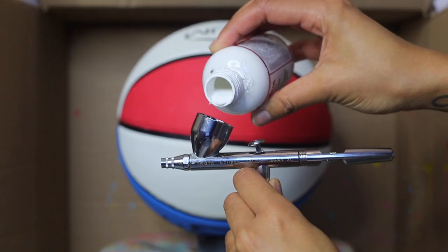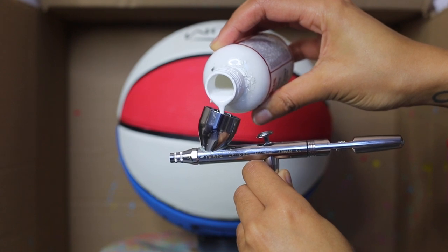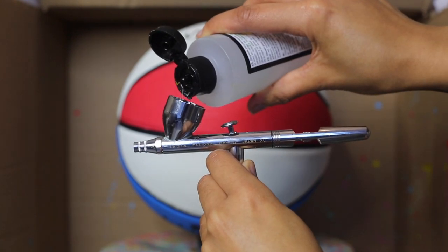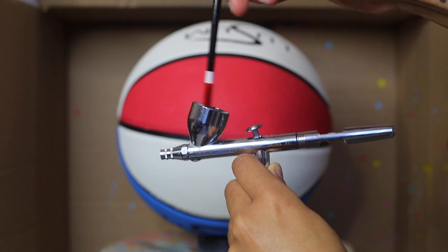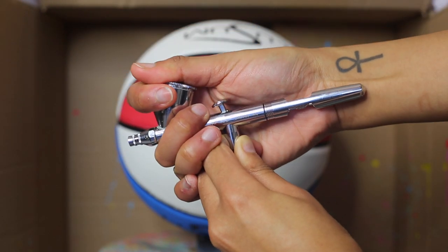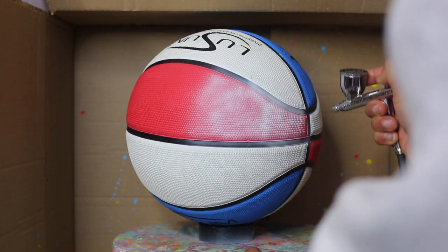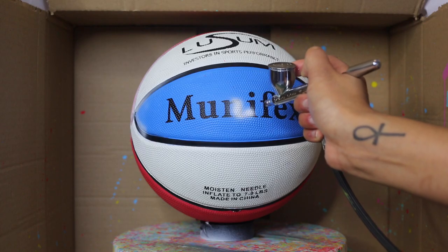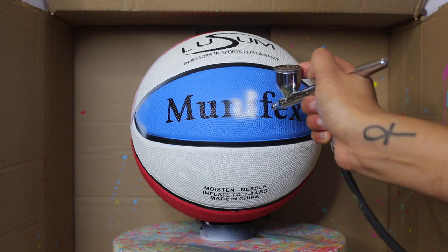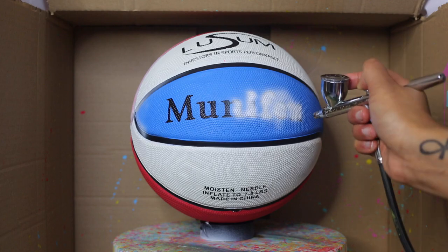As this ball isn't going to be used to play with, I'm not going to bother prepping it beforehand. I'm just going to get straight in by putting down a base coat of white using my airbrush and Angelus paints. Pretty much everything that I mention in today's video will be linked in the description below, so if you want to buy an airbrush, for example, click the link in the description to see exactly which ones I use.